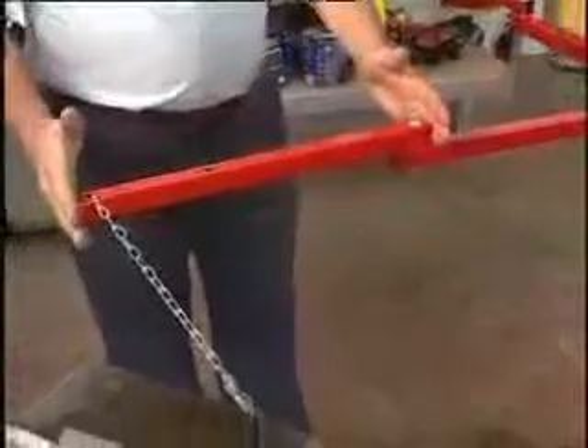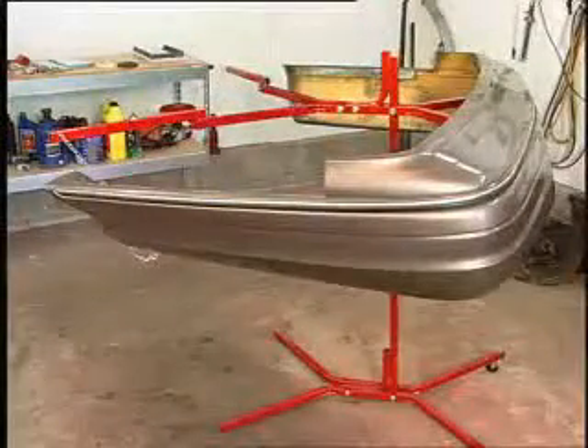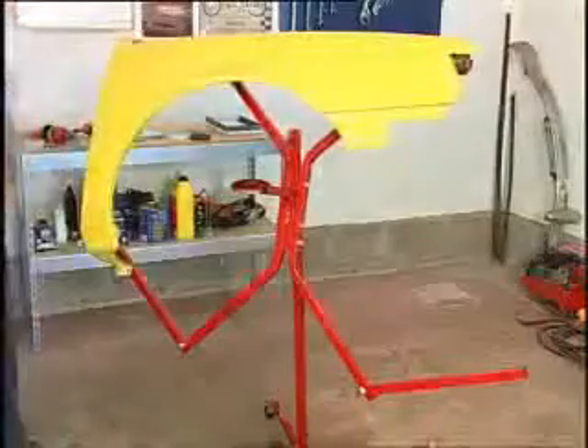The fender and long bumper cover kit is an attachment for the bumper tree that allows you to attach large and long bumper covers, such as found on some Ford and Mercury products. You can also attach and paint a fender with this kit. This fender and long bumper cover kit is sold separately.